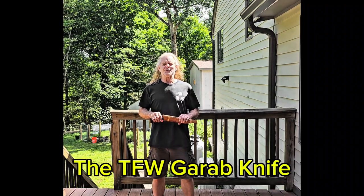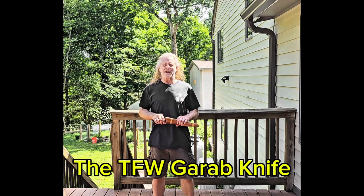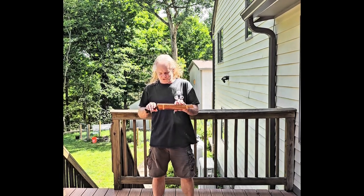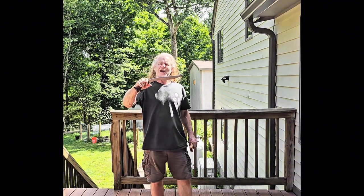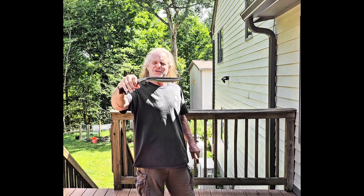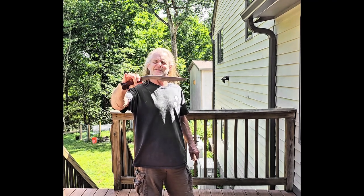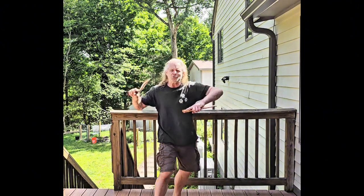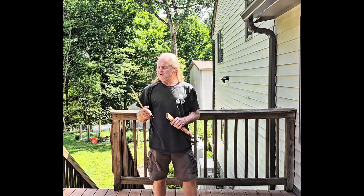Hi, Ron Kozakowski from TFW, found on traditionalfilipino weapons.com. Today I want to talk about kind of an underrated knife — this is the garab knife. Notice it's kind of shaped like the kukri, kind of like a sickle shape, because when you use this type of thing it will grab and just cut off whatever.